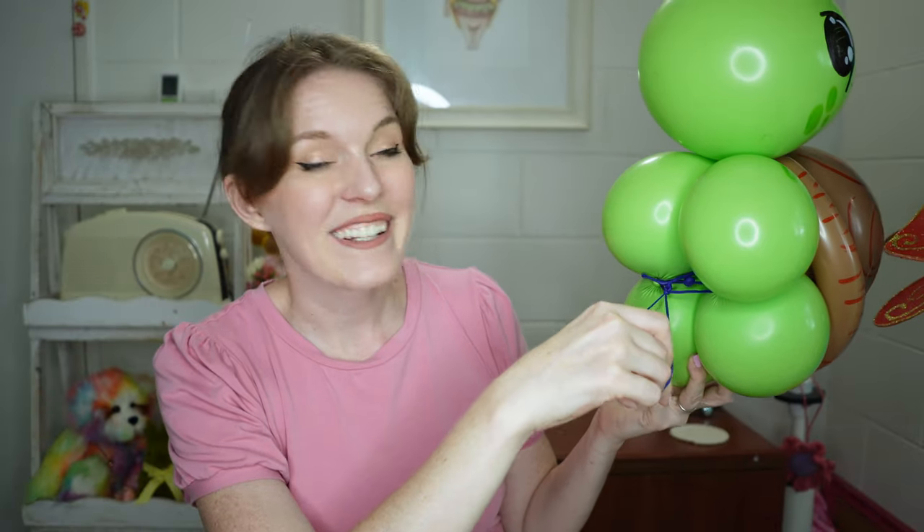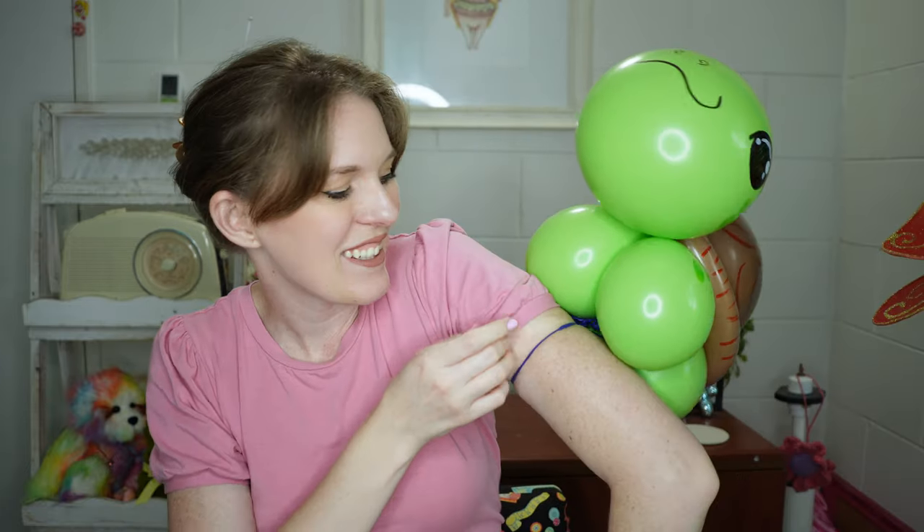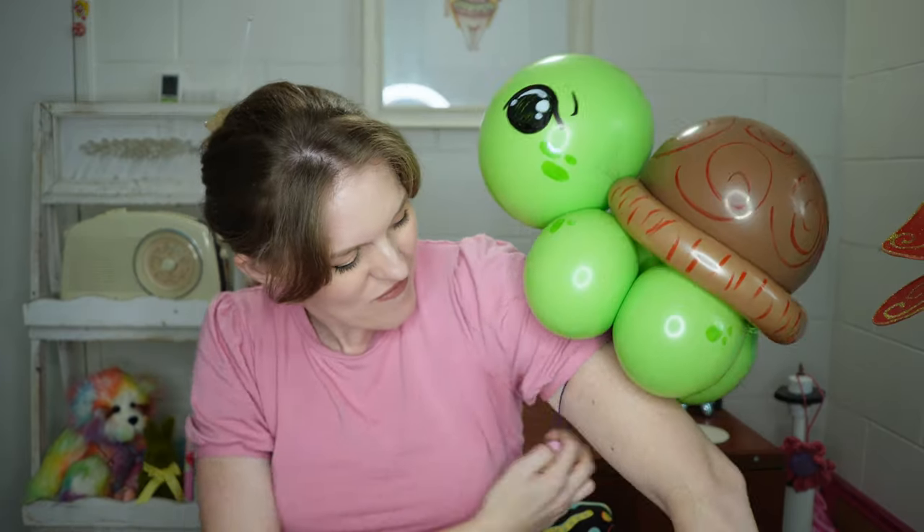And there we have our finished turtle! Now just for a bit of fun, I have tied in here a 160 — you can also use a 260. I picked a colour that I don't tend to reach for much, but I just created a nice tight loop and it converts it instantly into a very cute wearable.